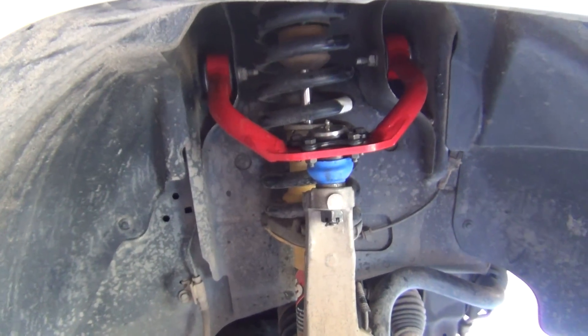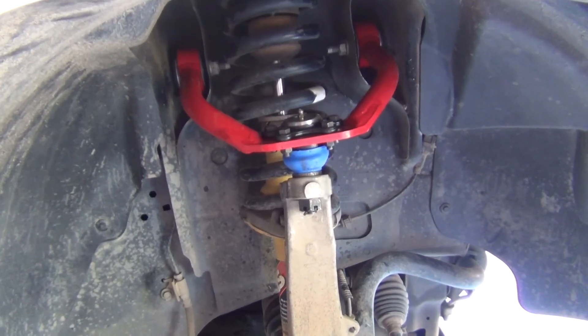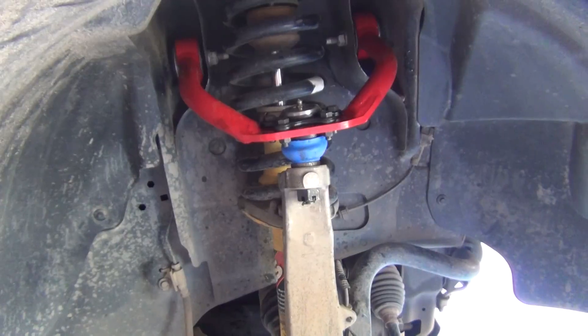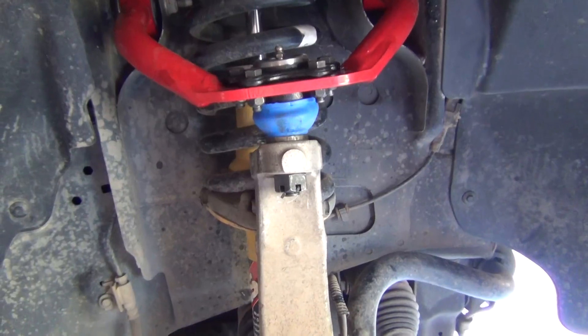Here we are with the JBA upper control arm with a ball joint from 4XGuard installed. I already did the other side.